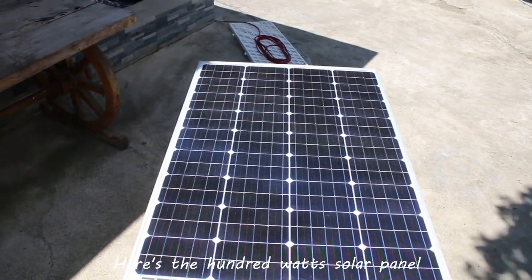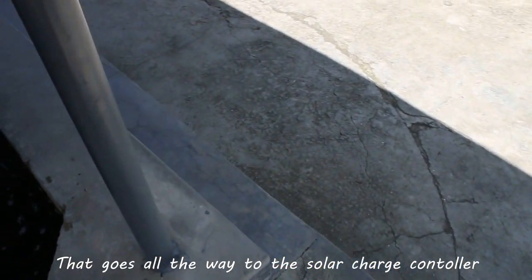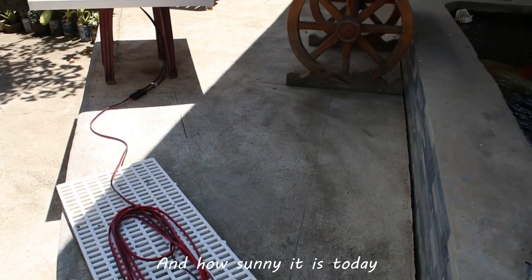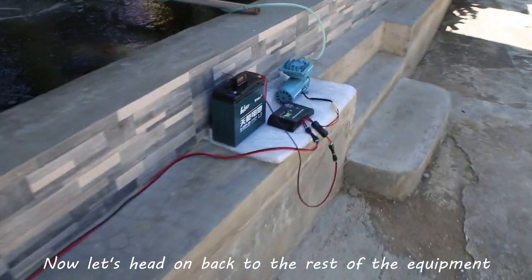Here's the 100 watt solar panel, and here's the cable that goes all the way to the solar charge controller — the manager. Let me just show you the wires and how sunny it is today. That's quite a long wire. Now let's head on back to the rest of the equipment.